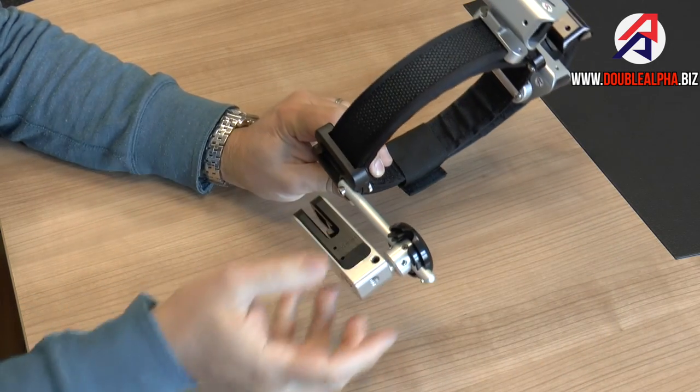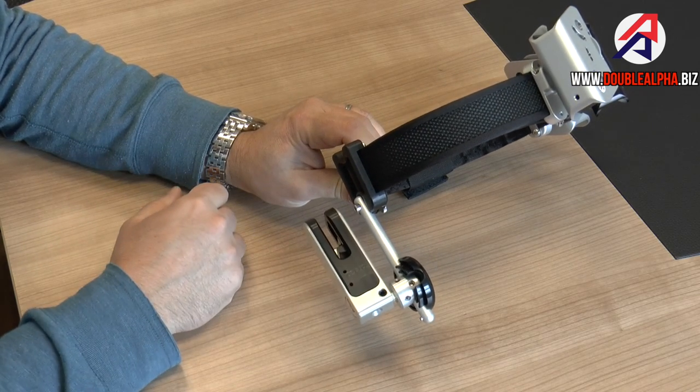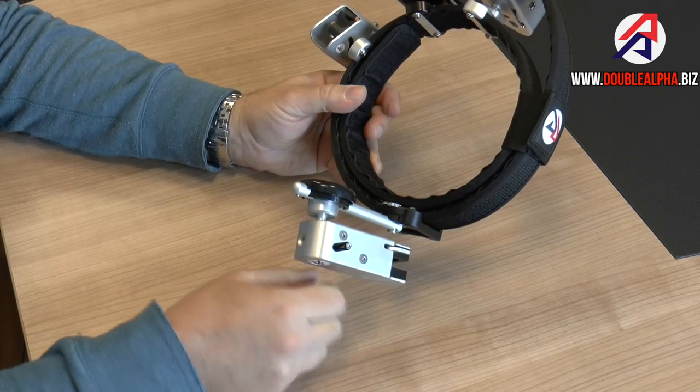If you remove the holster body on a normal holster, you lose some of your settings, and you don't want to arrive at a competition and find that your holster is not set up correctly. So to solve this issue, we have now finished development and are introducing a detachable belt hanger.